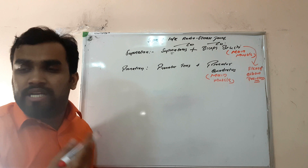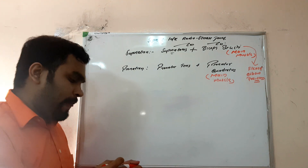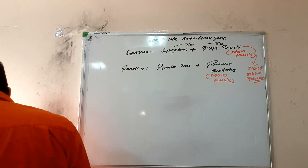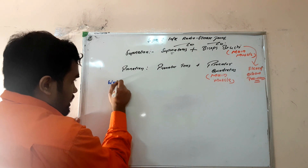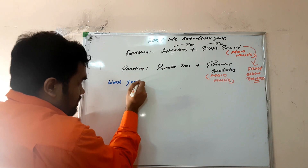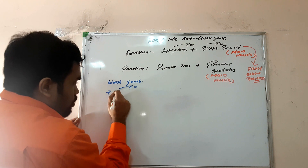For pronation, between pronator teres and pronator quadratus, the main muscle is pronator quadratus. The superior and inferior radio-ulnar joint is a type of synovial joint — a movable joint. The next joint to study is the wrist joint.